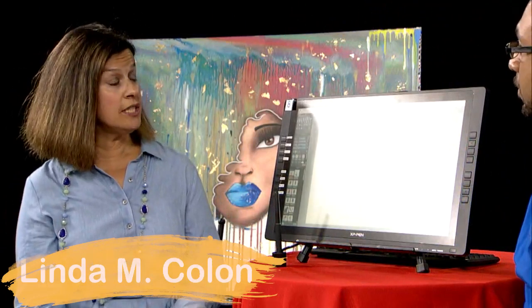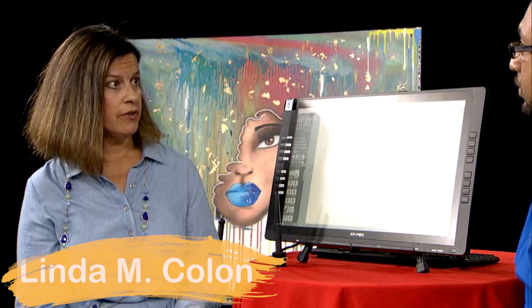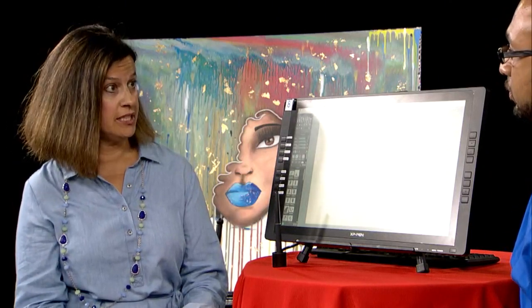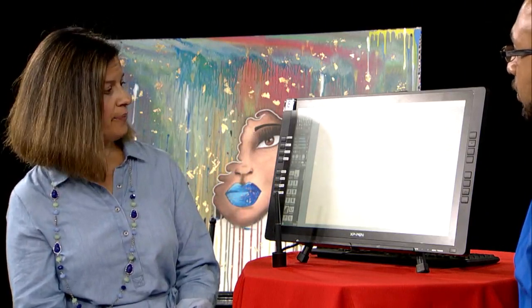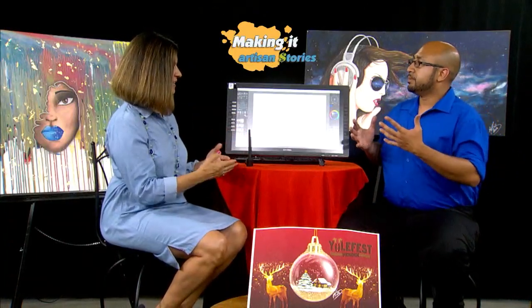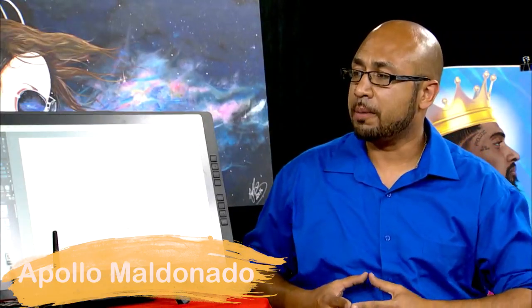Apollo, your digital paint nights are available to everyone regardless of level of artistic ability. You come to the studio — there's enough room for six attendees — and at each station is a monitor with the digital paint platform all set up. I'll teach you and give you a crash course of how the software works, but basically I like to see how people can create without any outside influence.